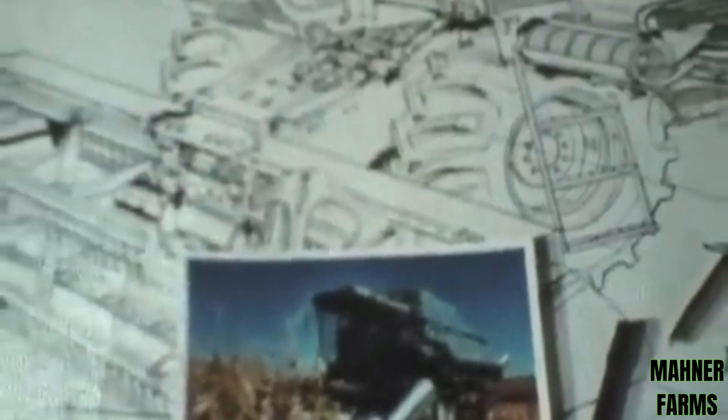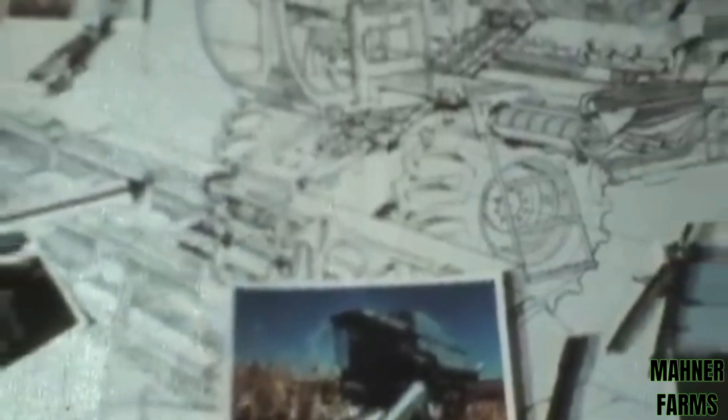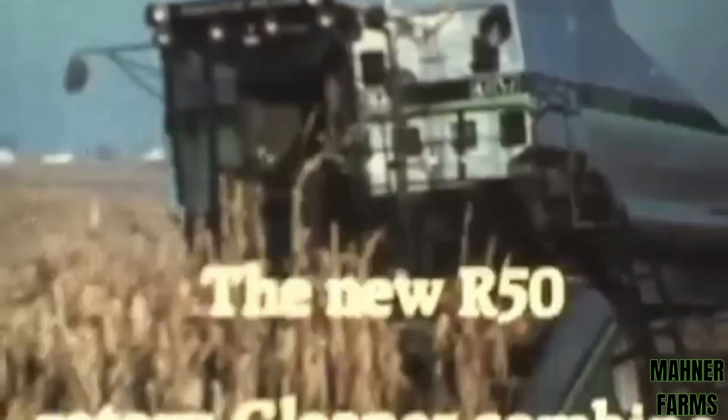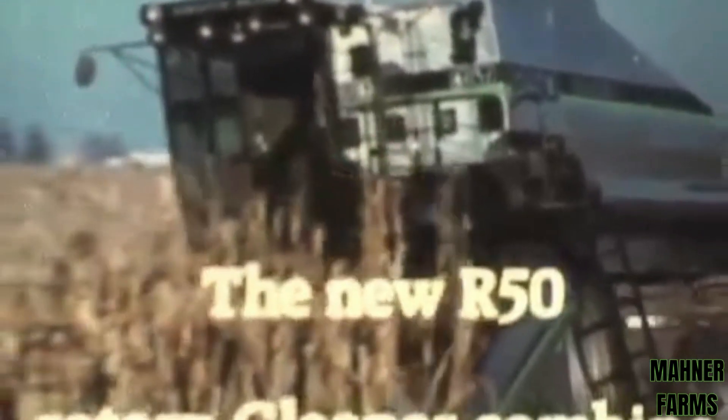The new R50 Rotary Gleaner Combine. A new size rotary built with your ideas. It's all the things you'd expect from a Gleaner Combine. And best of all, rotary efficiency for the price of a conventional combine. See what sets us apart — see the new R50 Rotary Gleaner Combine.